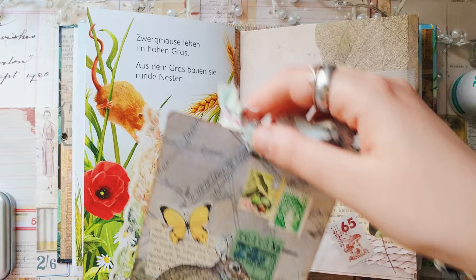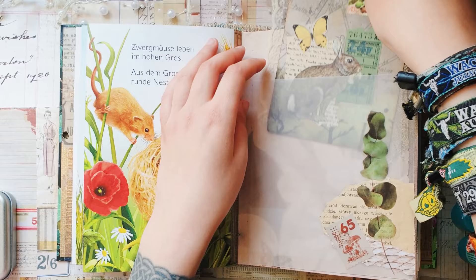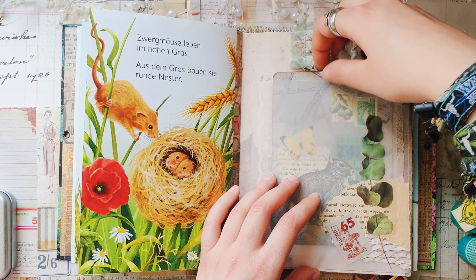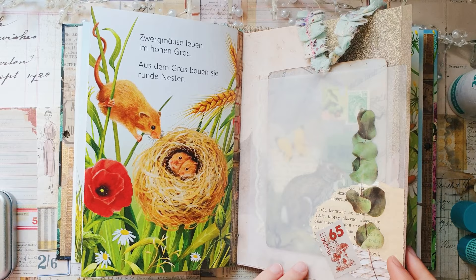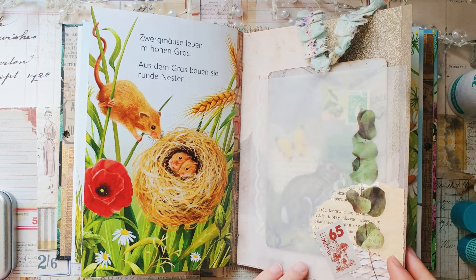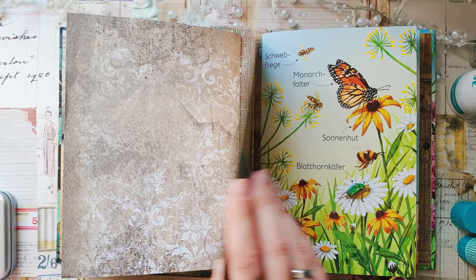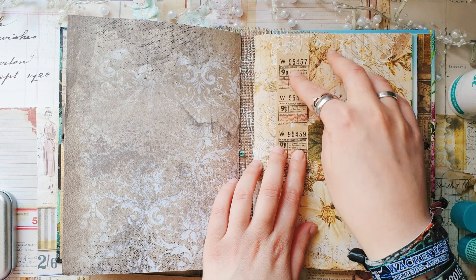I have a few pockets here so I want to add something to those pockets. For example, I have this bunny tag — I think it's really cute and it was one of the tags I made last month using a beautiful digital kit. I want to have this bunny in my journal and I think it fits really well here. I really like that you can still see the cute bunny through the vellum pocket. This is the first signature and this is my second signature.